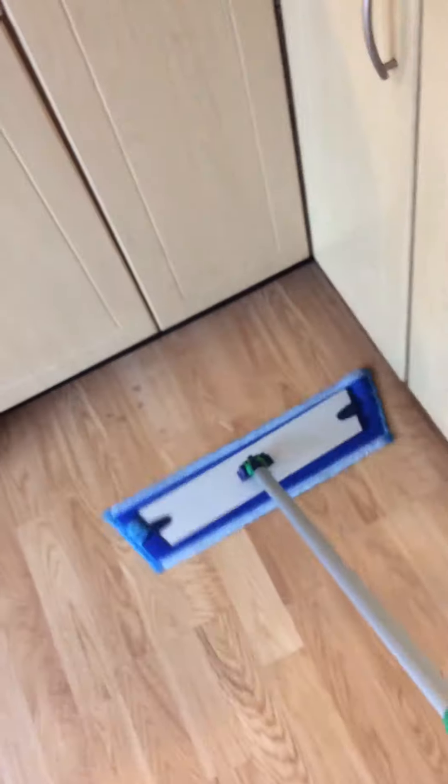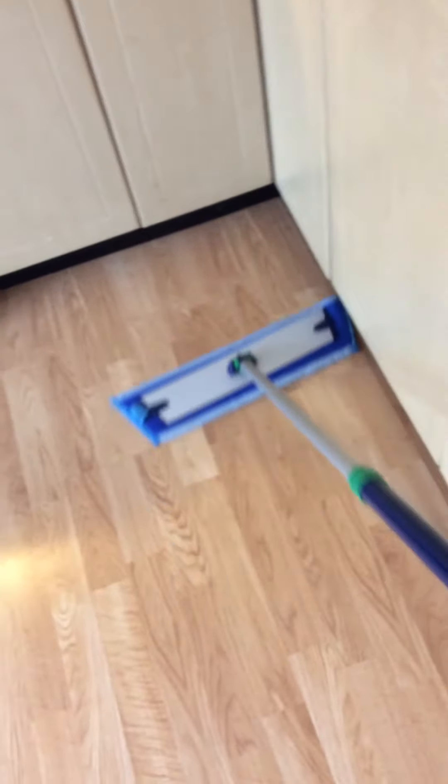There are some gross little stains on my floor. That came off easy, and I know it's really clean. And I'm only using water.